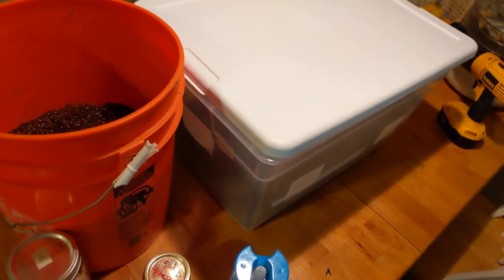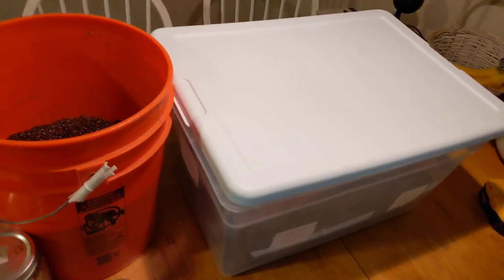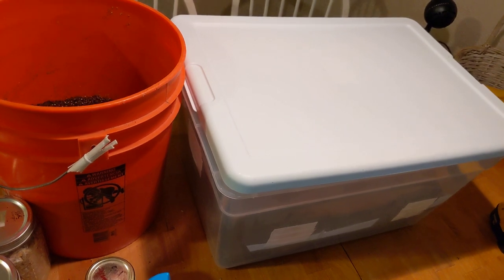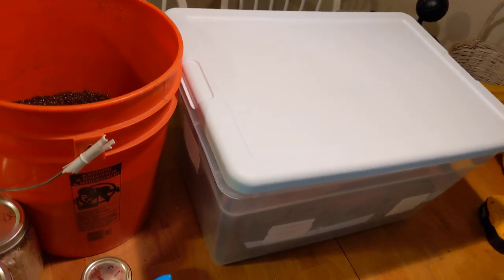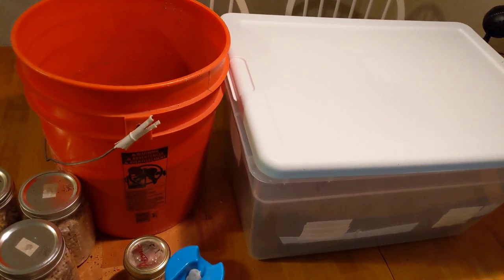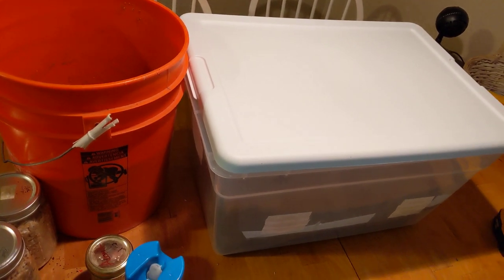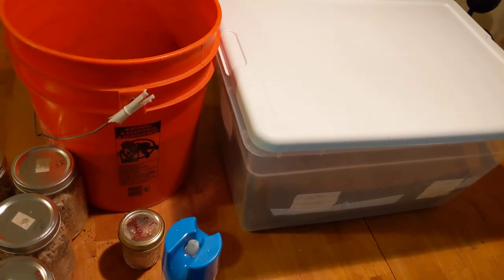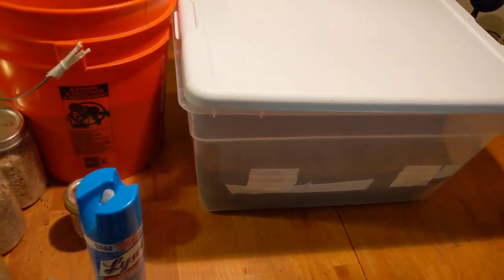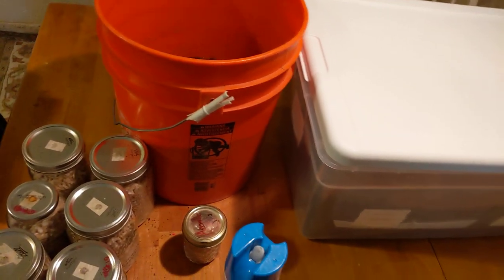Put your tub in a fairly climate-controlled area. I find that 75 degrees Fahrenheit is the optimum temperature range to attain a good level of humidity. Keep a little bit of ambient light in the room because that tends to encourage pinning as well — I don't have a fancy grow light and I don't have any experience indicating that's a worthwhile investment of time or resources, so ambient light tends to be enough.